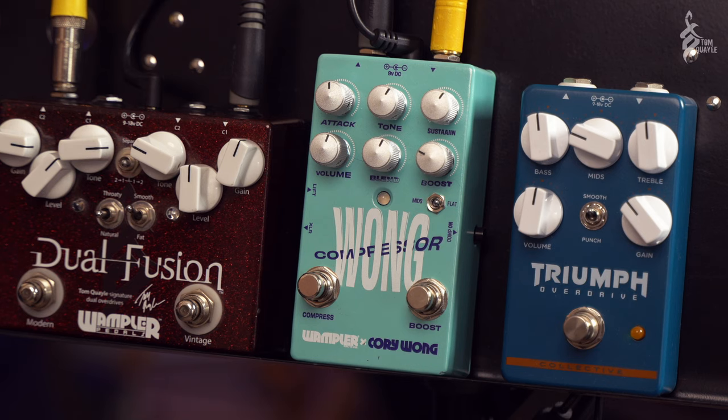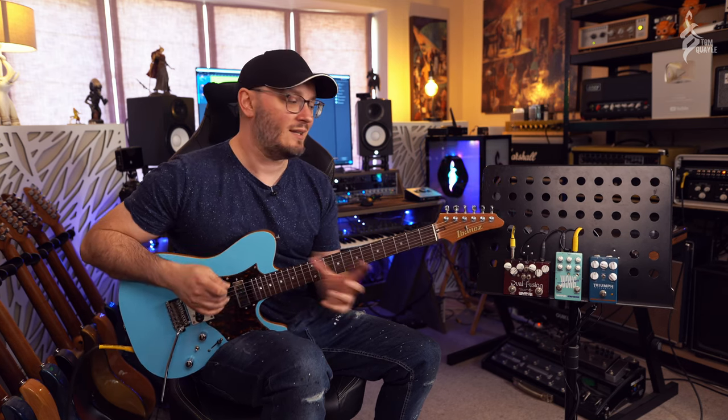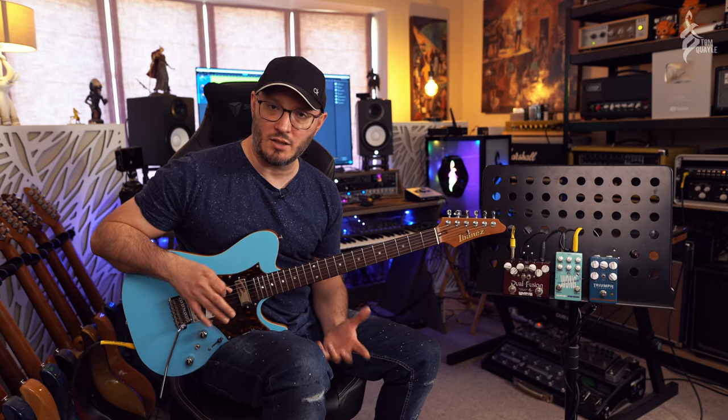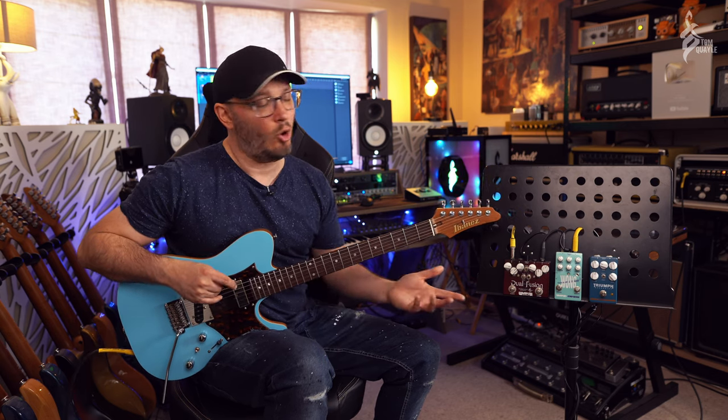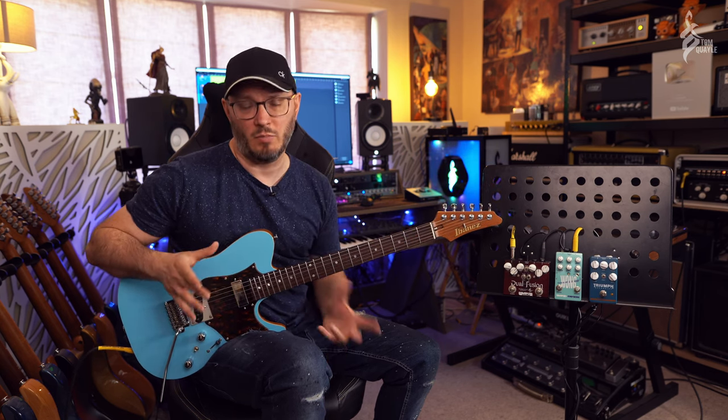The XLR on the output stage for the DI is fully balanced and has a ground lift on there as well. For a lot of guys these days who are using DIs - in Corey's case it's kind of de rigueur for the music that he plays - or for recording where you record the DI and then re-amp it later, this is a fantastic solution because it's built into the pedal board with the DI out included.